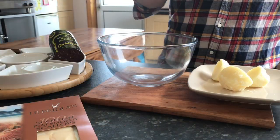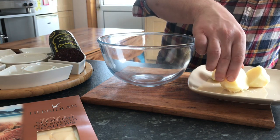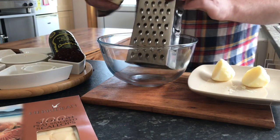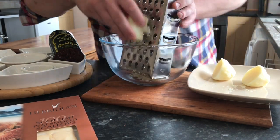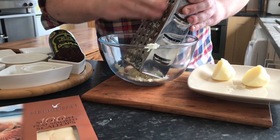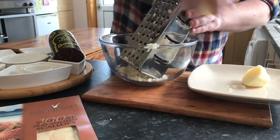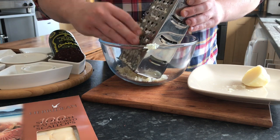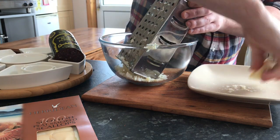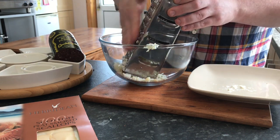Now that we've done the black pudding and the beetroot, which is in the fridge for the time being, our potatoes are just cooked — still firm. I'm going to grate the potatoes into the bowl. See how nicely they're grating — still fluffy. This finished result on the whole dish is going to give us a nice crisp, fluffy texture.